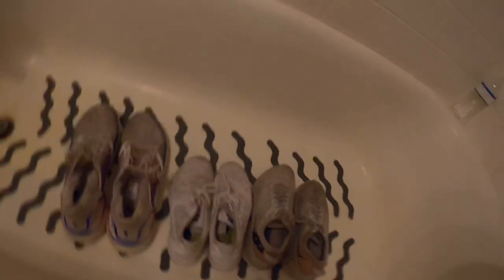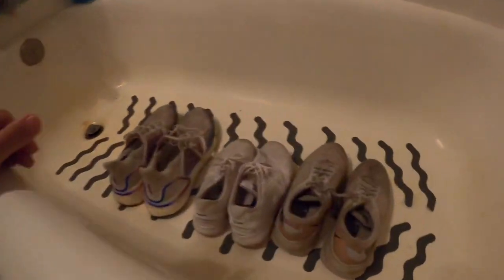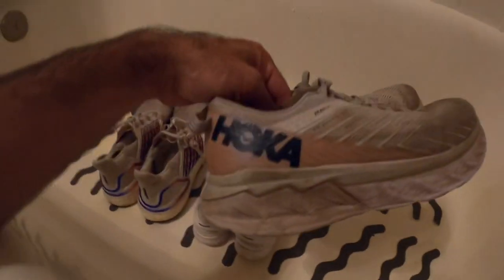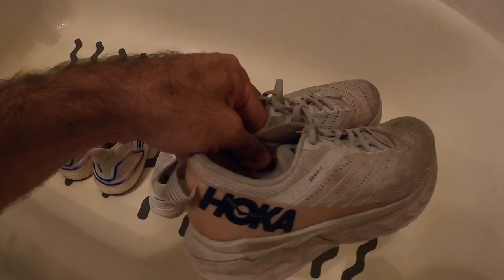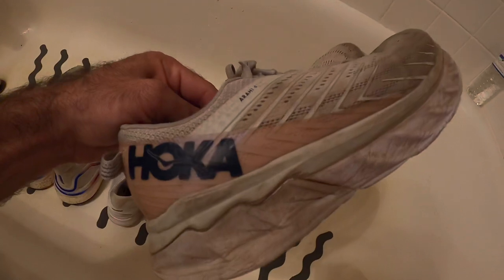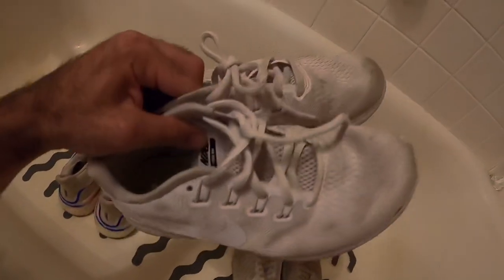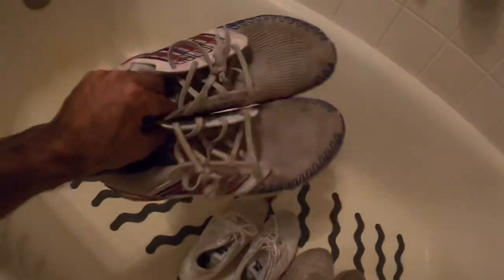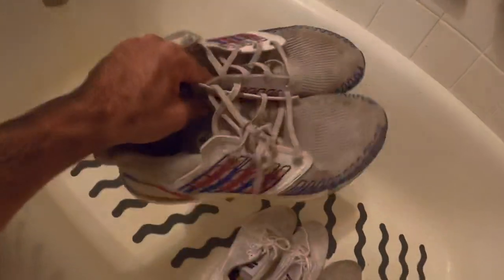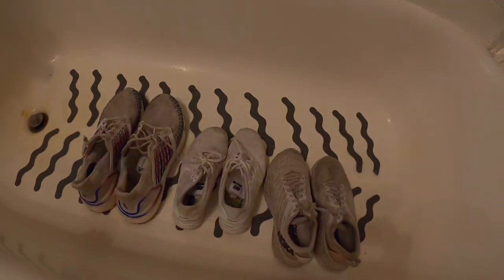I'm in my bathroom cleaning shoes. Normally I wouldn't pick up shoes this dirty, but I wanted to make a video about it. I got all of these super cheap at the bins — about two to three bucks into each one. These Hoka Arahi 4s are super dirty, the Nike Free Runs are pretty dirty being all white, and the Adidas Ultra Boosts are dirty but the bottoms were in really good condition, so they were worth picking up.